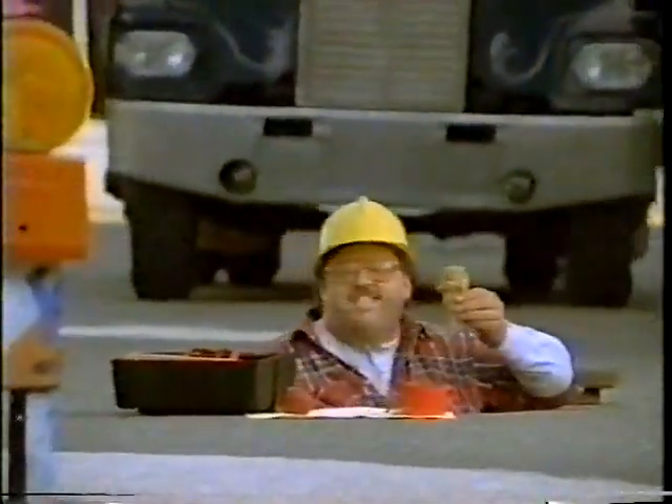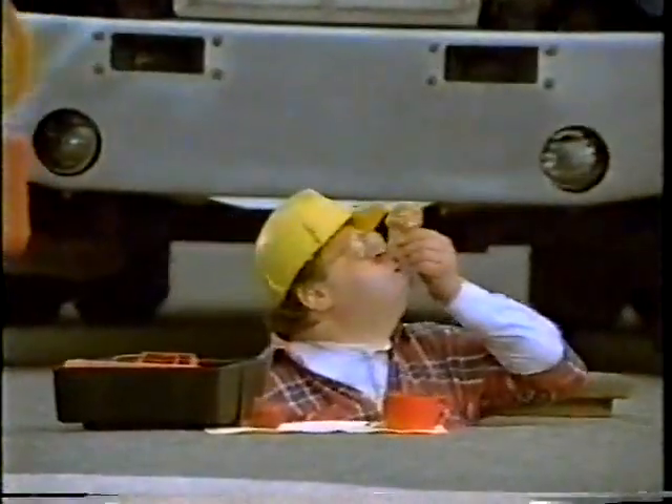We've got the taste you remember, with a scrumptious kick. That's the taste at the bottom of a mmmm drumstick.